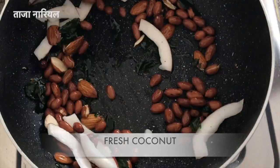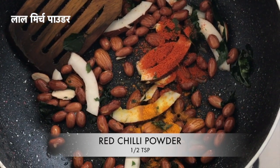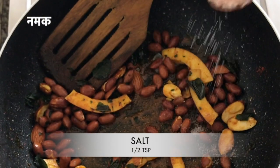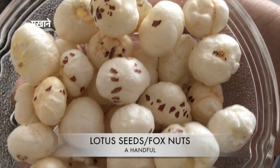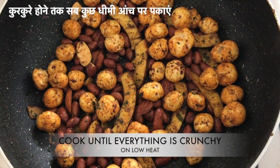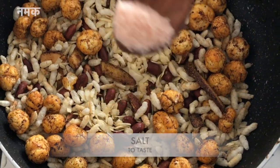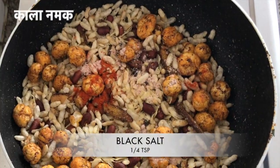Adding four tablespoons of peanuts and eight to ten almonds. Adding fresh coconut — if you don't have fresh coconut, you can use dry coconut or skip it entirely. Adding some turmeric, red chili powder, and one fourth teaspoon of dry mango powder. Fry this mixture until the peanuts are crunchy, then add some salt. Adding a handful of fox nuts or makhana, and cook on low flame until everything is crunchy. Then add in the roasted puffed rice and poha, mix it all, and cook for five more minutes. Add salt, red chili powder, and black salt to taste.